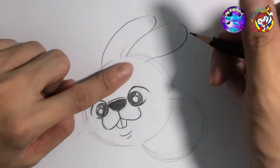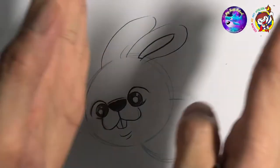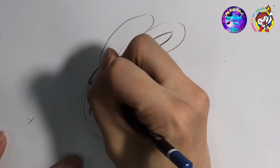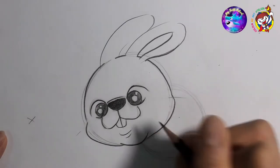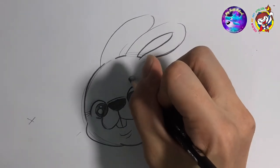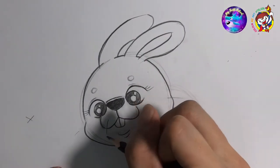Now draw the ear — you can see the other side because it's like that, so the hole is here and the other one is there. You can add eyelashes and an eyebrow also. You can add an eyelid if you want. And the whiskers — one, two.